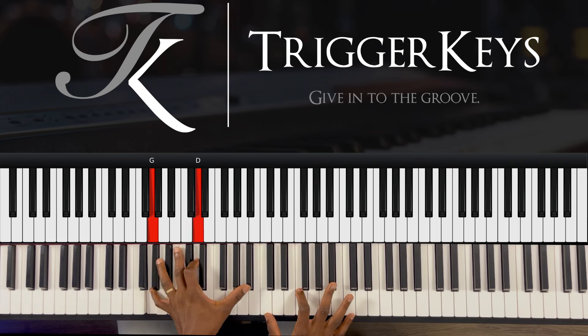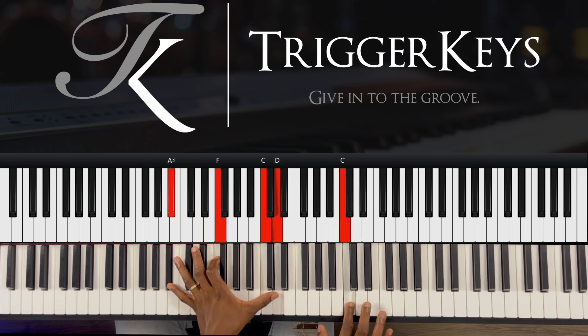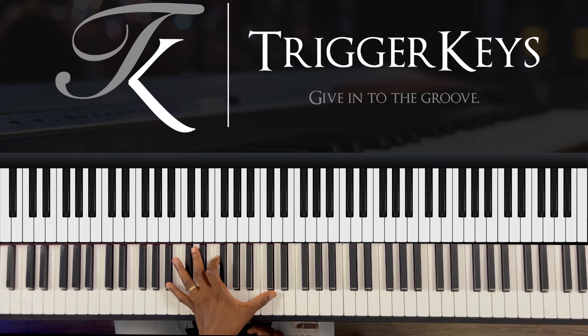Then C, F, and A-flat. Then D, C — and we go to the 4, which is A-flat, F. Then with your thumb you play C and D. That's if you have long fingers; if you don't, use the pedal. My fingers are actually hurting now, so you can just use the pedal — it works really well.